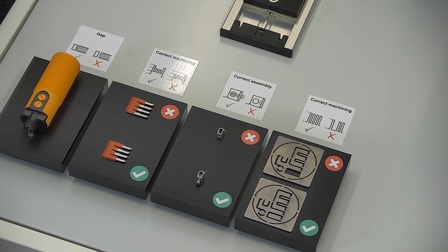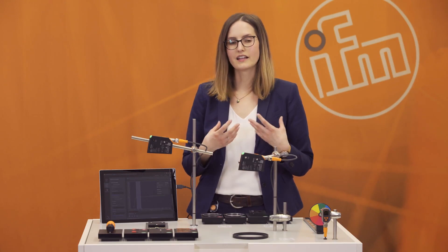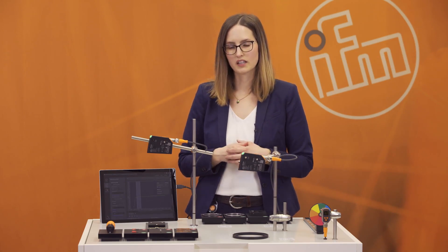The third application group is correct assembly. In many processes, parts are already assembled and then go to the next process step. It's really important that the assemblies are complete and also correct. The PMD profiler can help you check if this assembly is properly done.